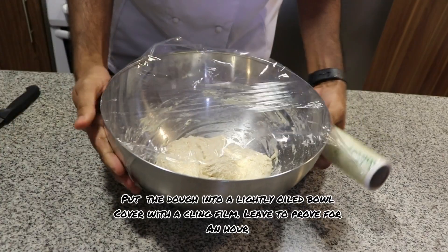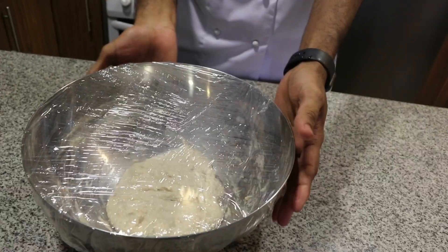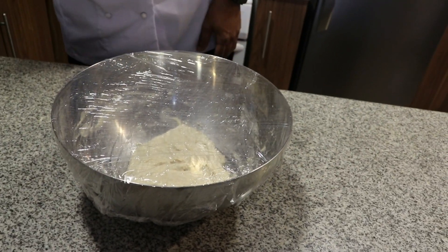Put the dough into a lightly oiled bowl, cover with a clean cling film, and leave it to proof for one hour. I'm proofing the dough in the oven with the light on.